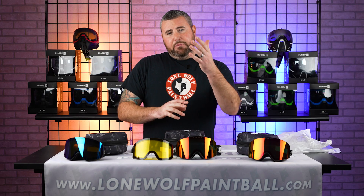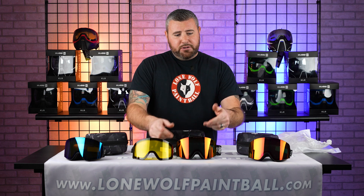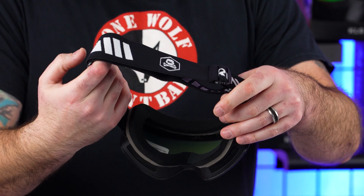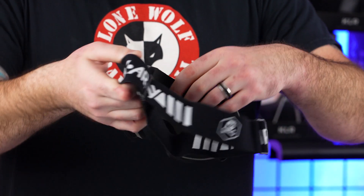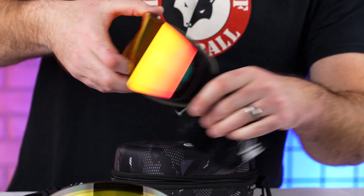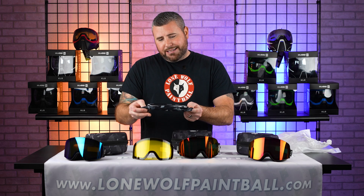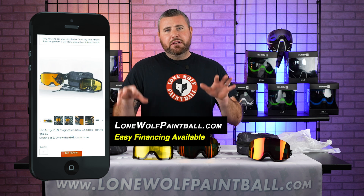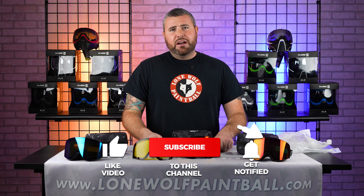As you guys might know, a lot of you paintball players out there probably snowboard as well. Key points: the lenses are magnetic and you can quick-change them in seconds. The strap on the back is a custom silicone-tacking strap so it doesn't slip off your head or off the helmet. There's extremely comfortable foam on the inside with plenty of ventilation, a second lens, and a nice hard shell case with a carrying bag so the lens doesn't get scratched. They're available at lonewolfpaintball.com — limited supply — at $89.95.